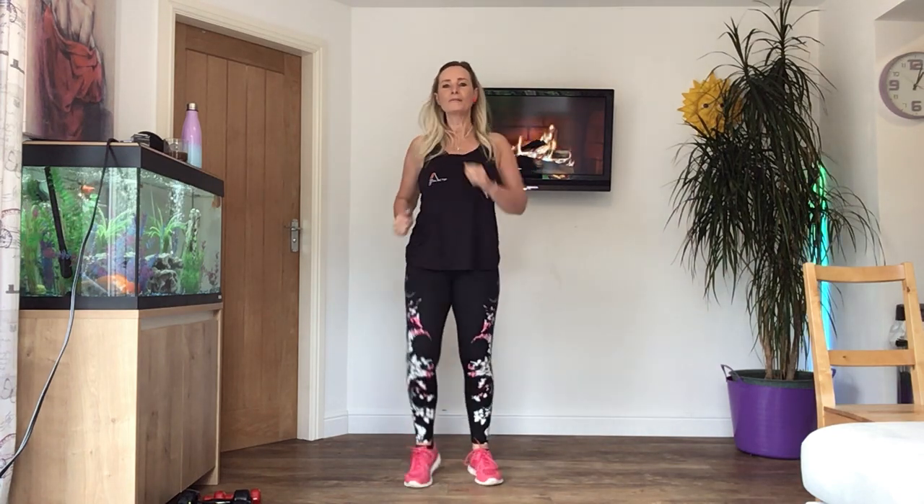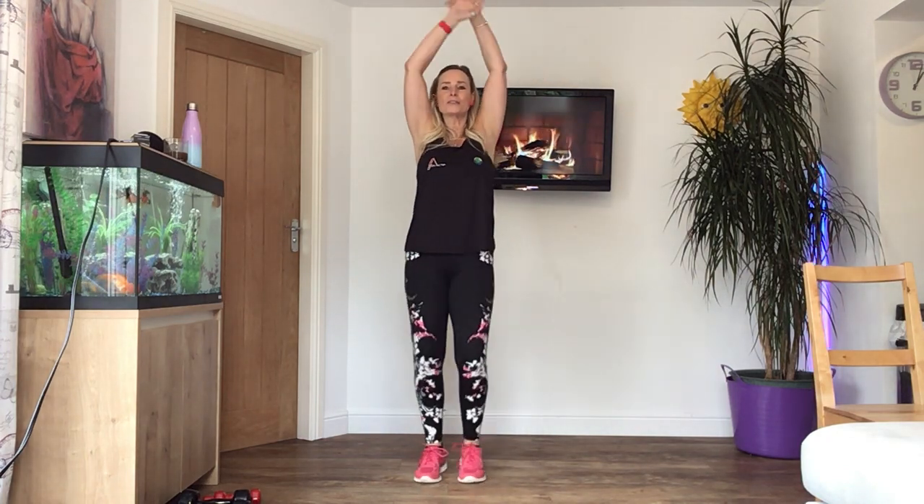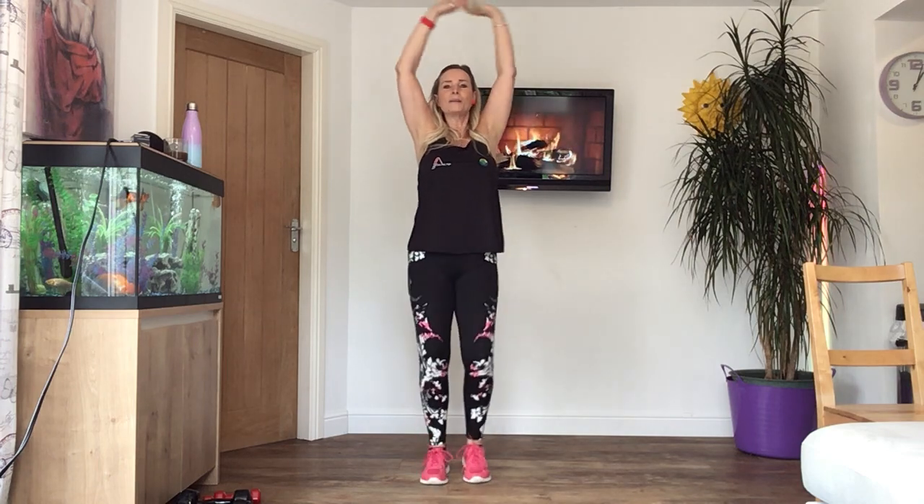Is the music okay? Yeah? I forgot to check first. Okay, let's take a deep breath in, a big stretch. And breathe out. And again, breathe in. And breathe out. One more time, deep breath in. And breathe out.